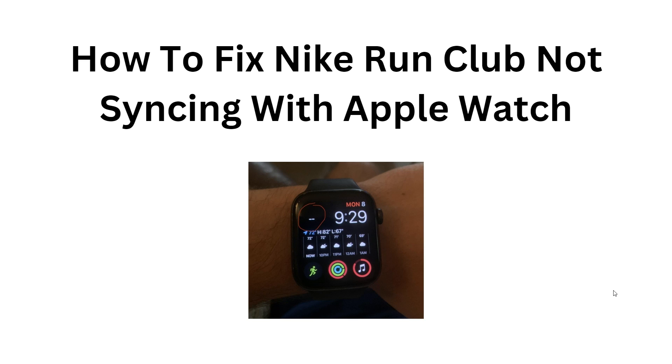Hey everybody, welcome back to the YouTube channel. In this video, we will show how to fix the issue of the Nike Run Club app not syncing with the Apple Watch. To fix the issue, you can follow these simple solutions.